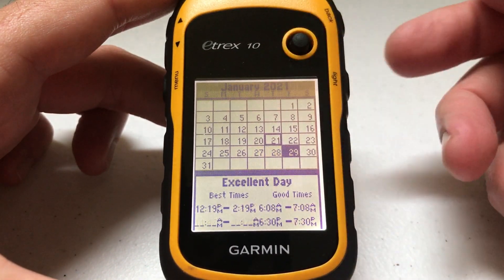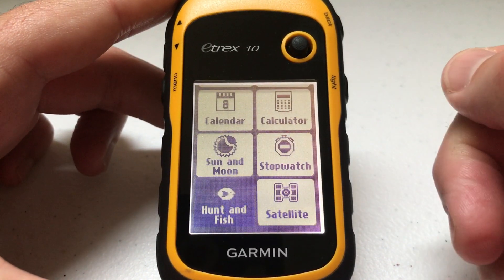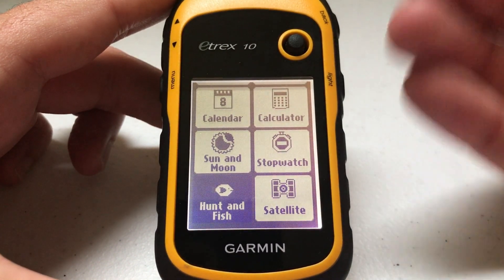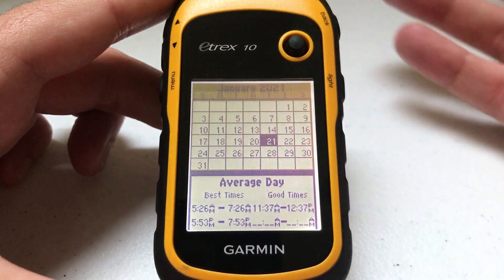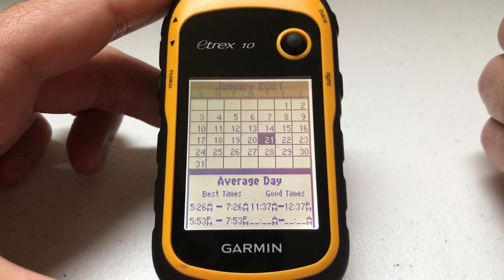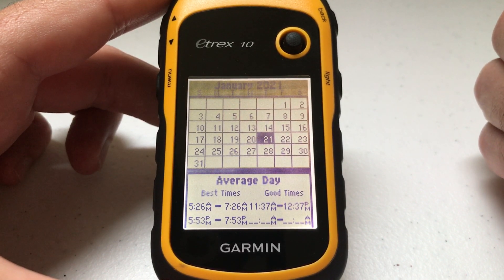You can scroll through as you want, and once you're done you can press the back button to go back to your main screen. It's a pretty neat feature — something I find really useful. I like using it when I'm going hunting or sitting on the deer stand to see what's going to be the best times for animal activity, as well as whether or not that day has potential to be a good day. As always, if you've got any questions post them in the comments, I hope this video helps out, and thanks for watching.